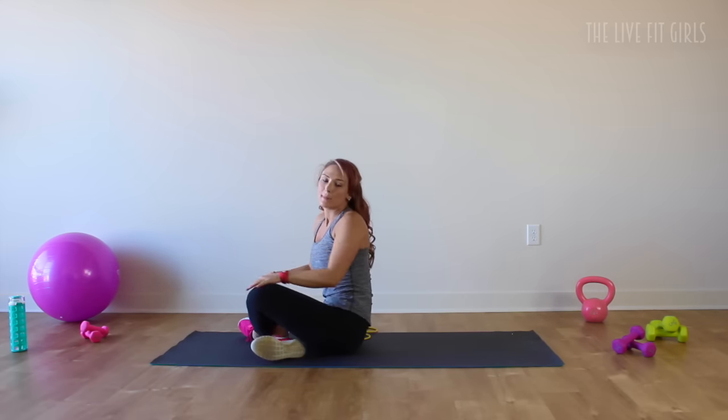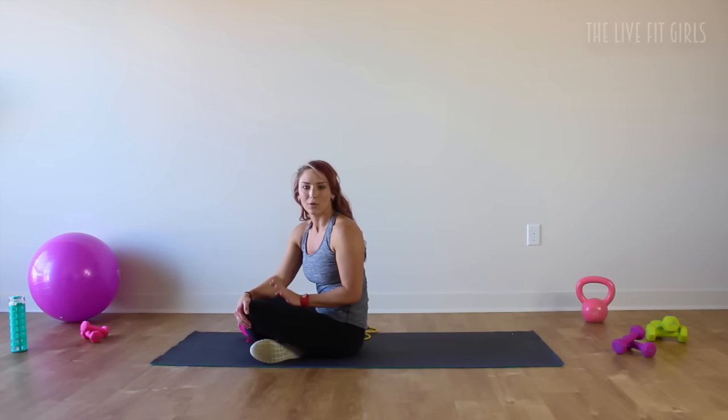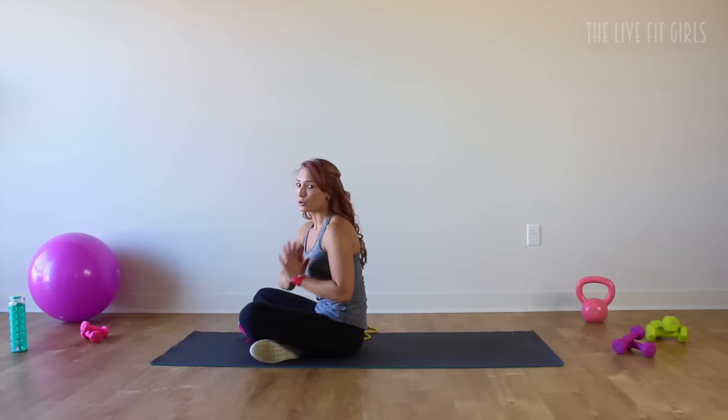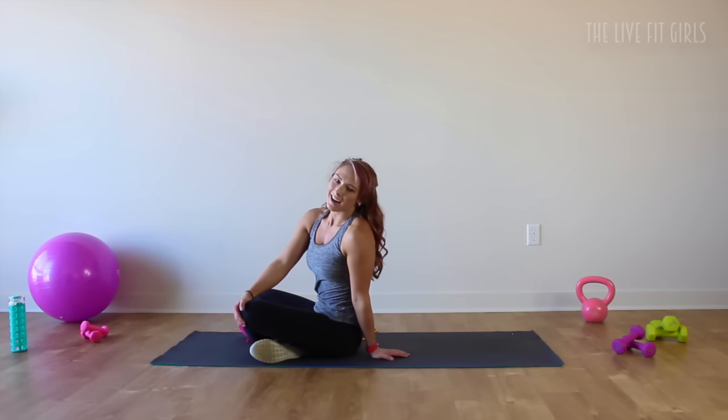Roll out those shoulders. Remember, you want to do this workout 2 to 3 more times for a total of 3 to 4 sets. If you want more workouts, make sure you give this video a thumbs up and subscribe for more workouts every single week. You'll also get recipes, nutrition tips, and tons of stuff. Please check out TheLiveFitGirls.com for lots more motivation, recipes, and workouts. Bye!